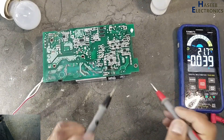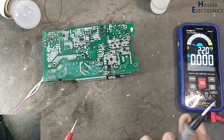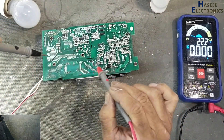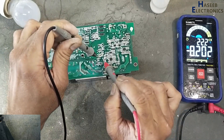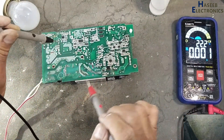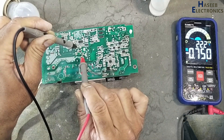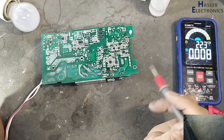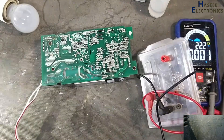DC voltage we have is 320 volts, which means the PFC circuit is not working. Now we will check voltage for this 400 volt standby section. These voltages are missing — standby section is not working properly. There is something wrong in the standby section. Discharge this capacitor.